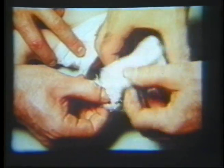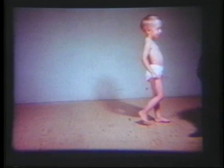The treatment involves a series of manipulations and casts. As Ross grew older, he wore open shoes with a bar in between to hold his feet in the proper position. As this video demonstrates, though, he was able to walk as normally as any child.